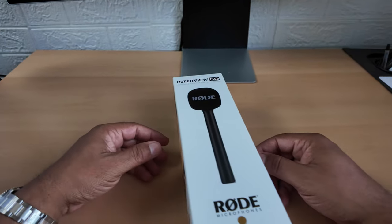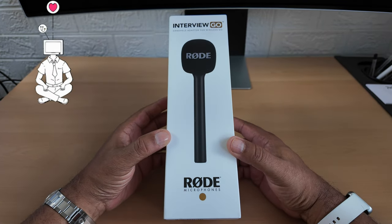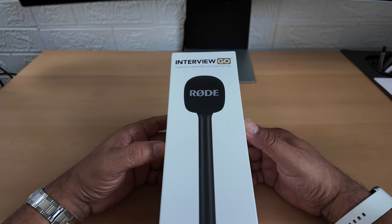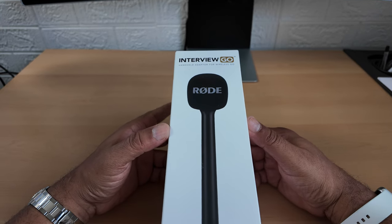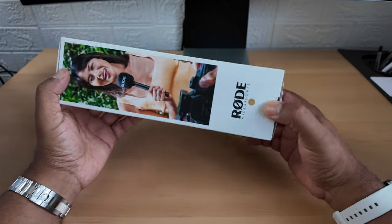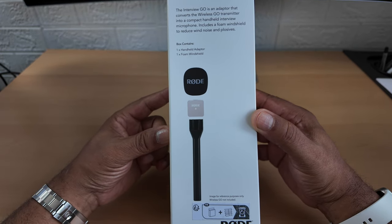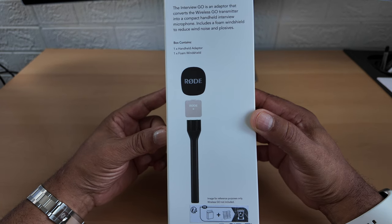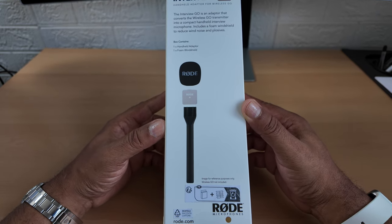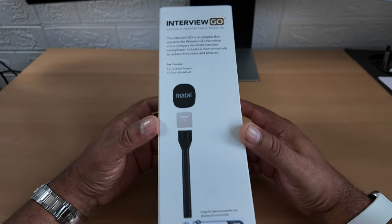Hello YouTube watchers and subscribers, have a look at this - it's think inside of the box time! This is an interview go handheld adapter for the Rode microphone system - for the Wireless Go or the Wireless Pro. You know when you see interviewers or news readers with a microphone in their hand? I've got one of these - the Rode handheld adapter with foam windshield, which comes in the box.